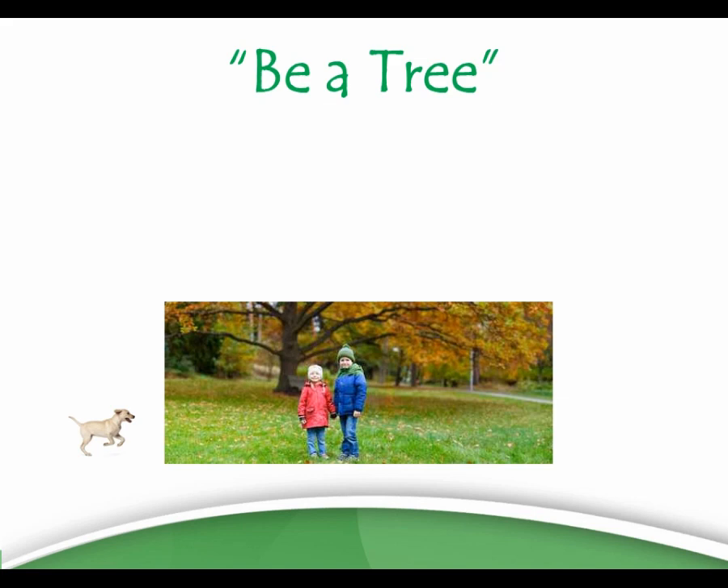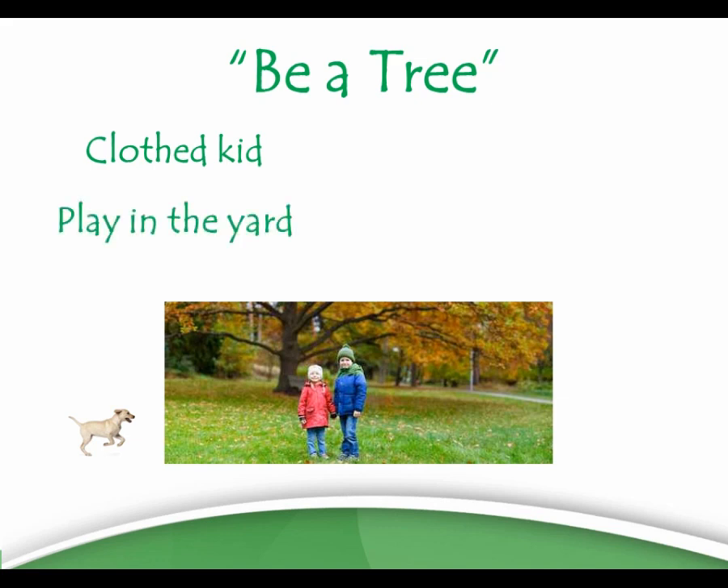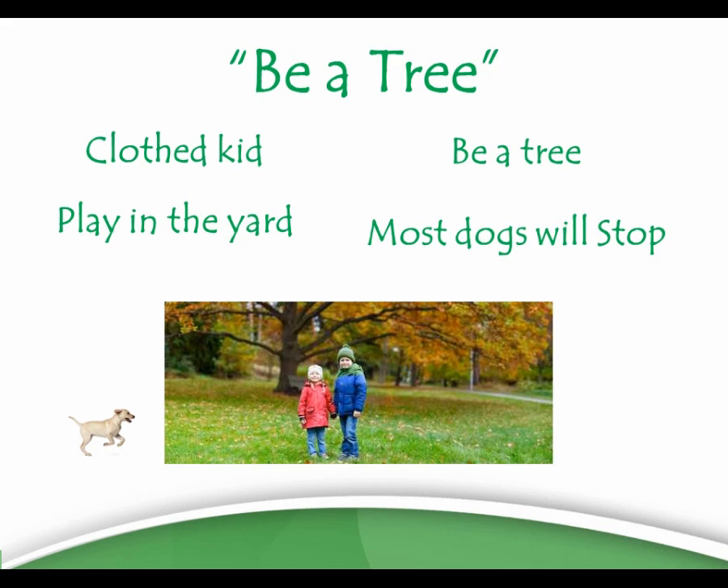For little kids who are running and squealing, being a tree means stopping and standing still. Get some jeans and coats on your kids so that when the dog jumps up and its nails scratch down their legs, tummies, or arms it doesn't scratch them. Have your dog out in the yard with your kids running around, then when the dog starts to jump on them, show them how to be a tree — stop and stand still. Most dogs, especially little puppies, will stop when the kids are still because they're no longer fun, and the dog goes away.